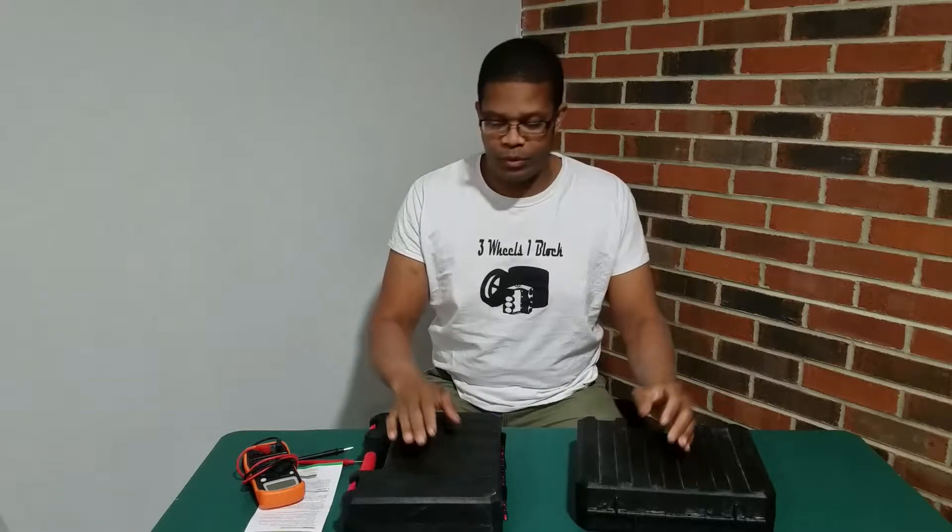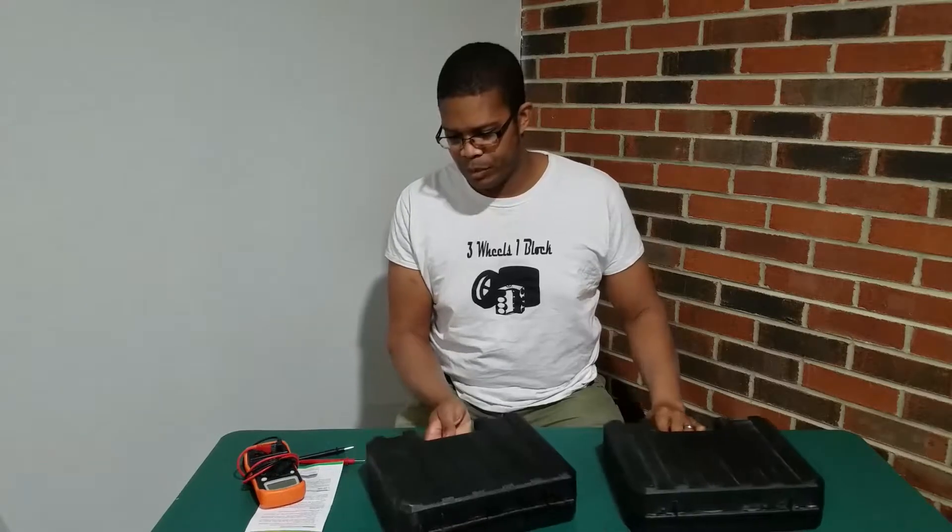What's going on guys? It's Unblog back again and today I've got a tool review for you. We're going to talk about some battery powered ratchets.